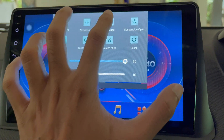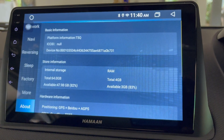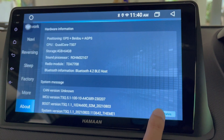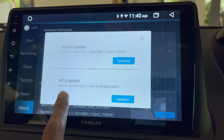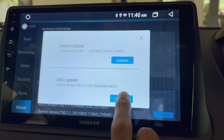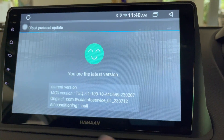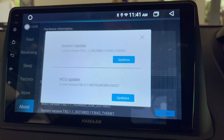Just scroll down the status bar, tap on Settings, scroll down on this page, and tap on Updates. Here you can see the current version which is recently installed. If you tap on Update, you will find no new updates are available and you are on the latest version.